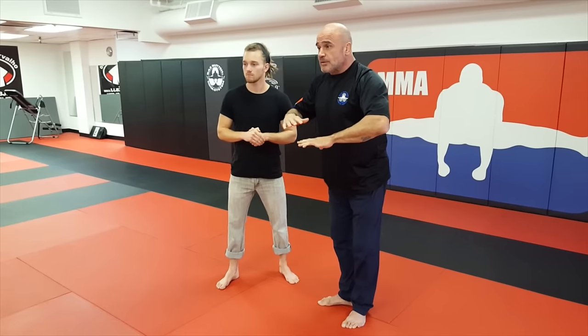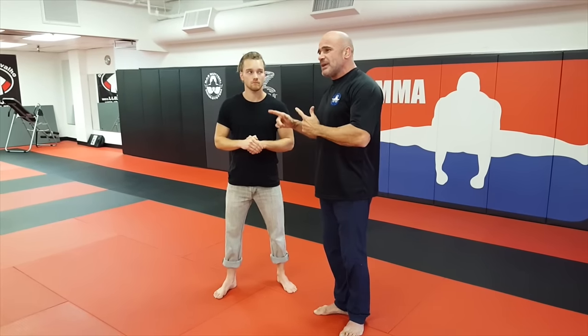Okay, rear naked choke defense. A lot of times the best thing is, if you're a fighter, to jump — but put your legs around. This is very important because otherwise they might step behind you.